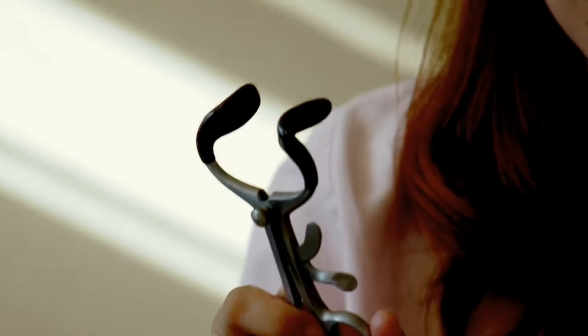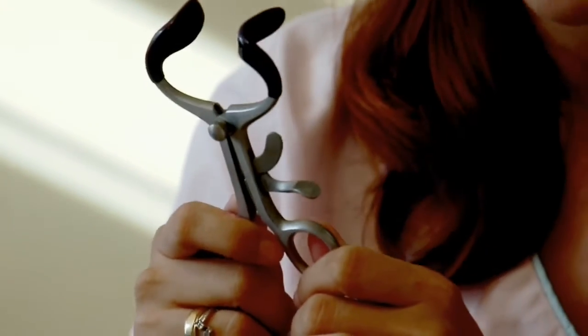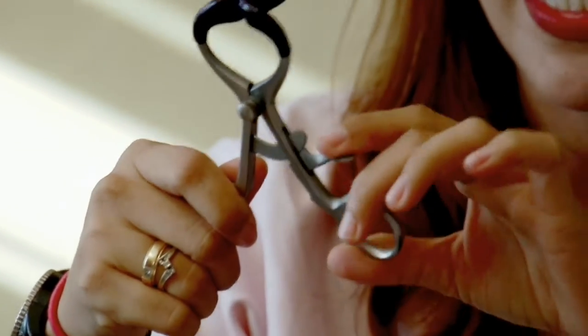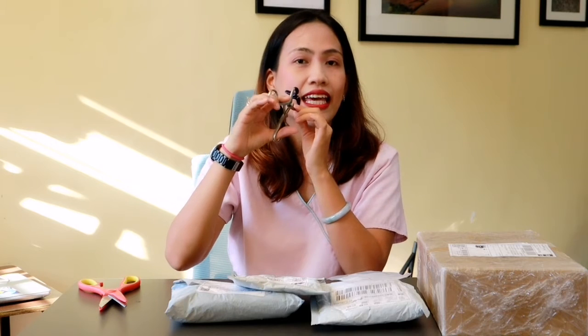For anyone who has not seen this type of retractor, I will show you how to open it. It's very easy — all you have to do is pull this down and you can now open it. To demonstrate, it's like putting it inside my mouth. That's why you have the rubber part, so it will not be too cold or painful for the patient. Then you use the retractor here to open the mouth of the patient. I'm very happy with this one — five stars to this product.